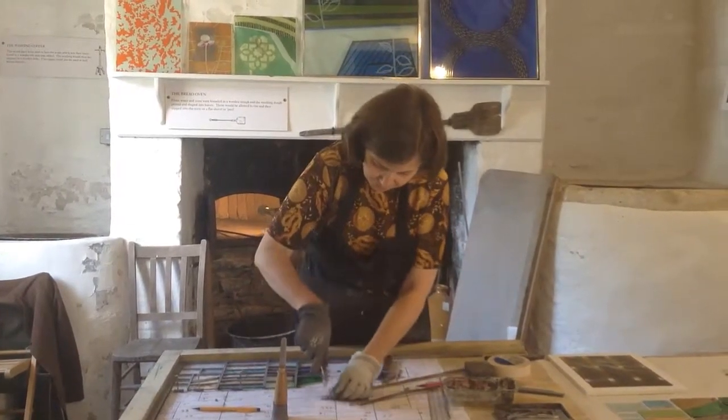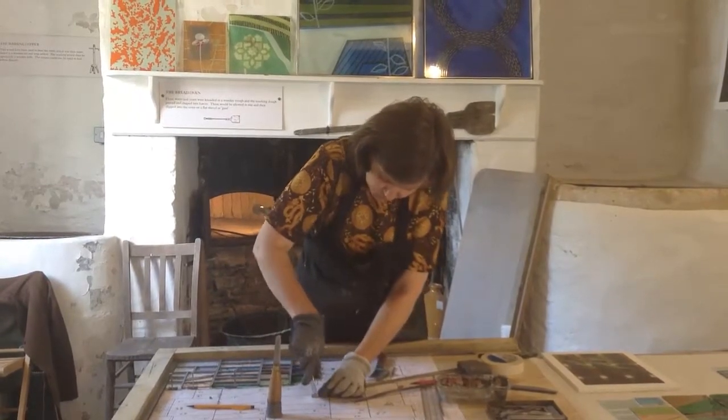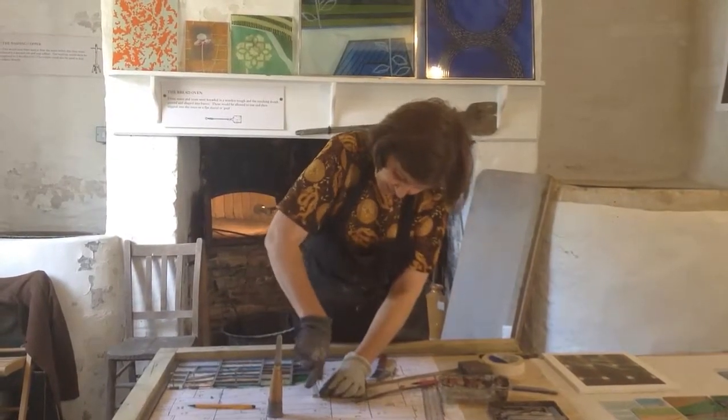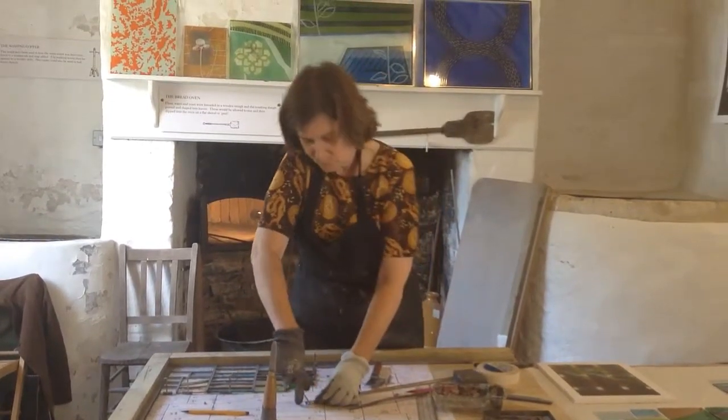So when you're going down through it, you need to put the knife in the middle and rock it from side to side, which is why it's good that it's curved. Then you go right down through the lead without squashing it.